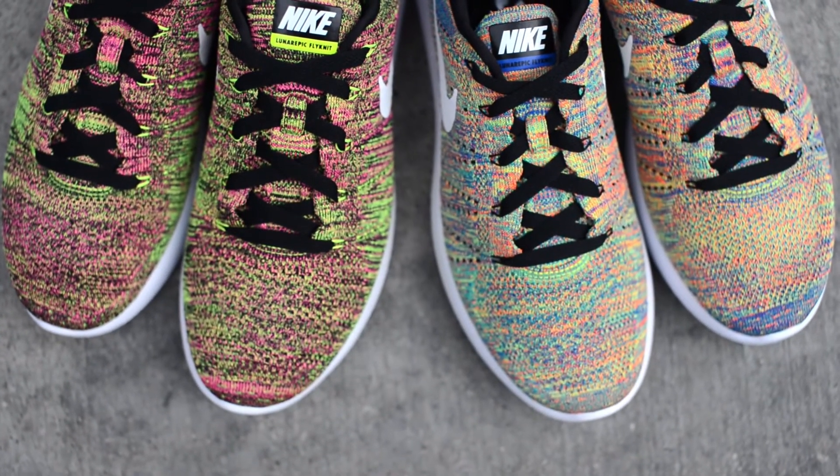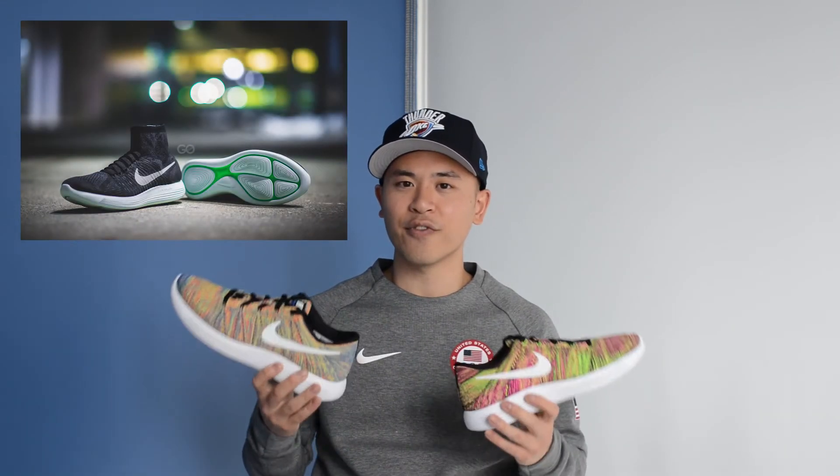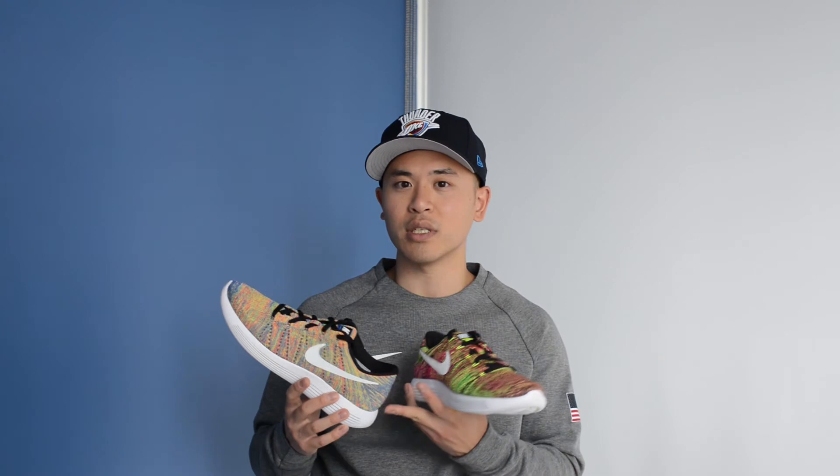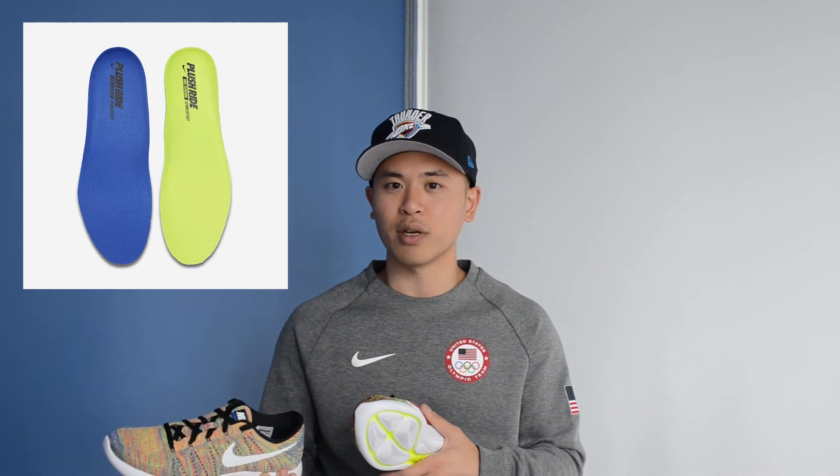These ones give you a bit more of that balance of rigidity while still being really comfortable with the full-length Lunar cushioning. I do own a pair of the Lunar Epic Highs and these feel pretty much identical, except that obviously it's a low-cut shoe and the insole is defaulted to four millimeters, whereas for the high cuts they give you the option of either four or six millimeter insoles that you can interchange between.